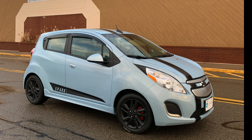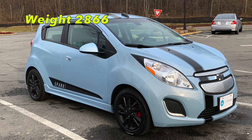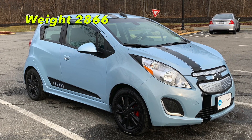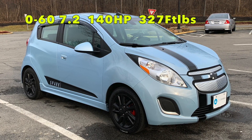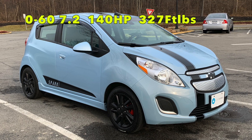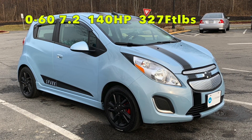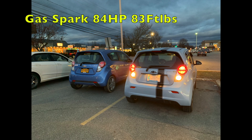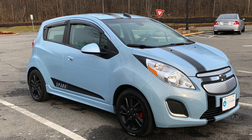These days, with all the crash restrictions and all the beefing up of the A and B pillars, to come in under 3,000 pounds makes this car a lightweight. This has 127 more foot-pounds of torque than the Fiesta ST. To put that into perspective, the original gas Spark has 83 foot-pounds of torque, making the Spark EV one of the most potent sleeper cars on the road today.